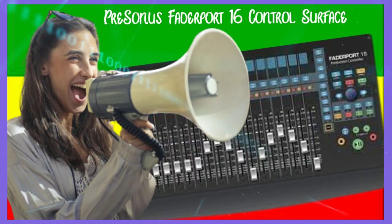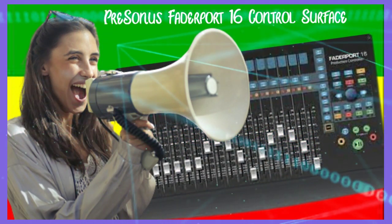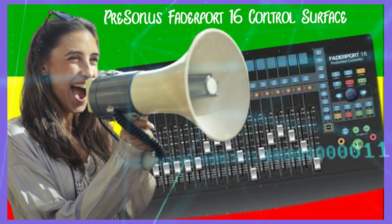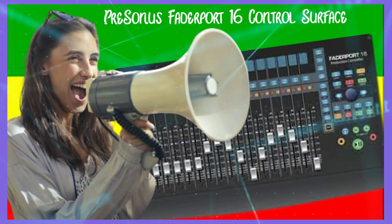This video is an overview to let you know more about the PreSonus FaderPort 16 control surface. Remember to give us a thumbs up. PreSonus FaderPort 16 control surface overview.